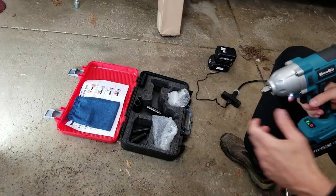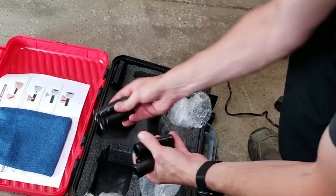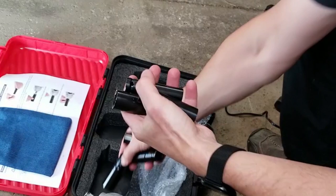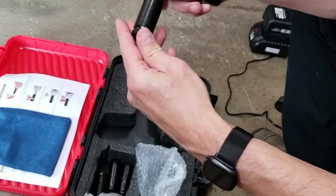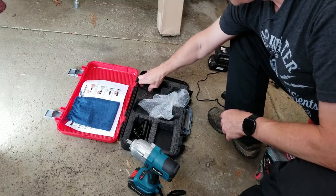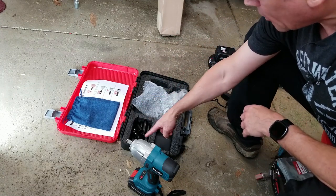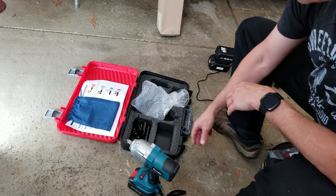We have a set of sockets — these are impact sockets. We've got a 21, a 19, a 22, a 14, an 18, and 17. I'm wondering why these are just floating around in here. It looks like in the case there are little pieces where you could stick them, but it doesn't seem to be a place for these to live if the charger goes there — so they're kind of just floating around inside the case, which is a little odd.